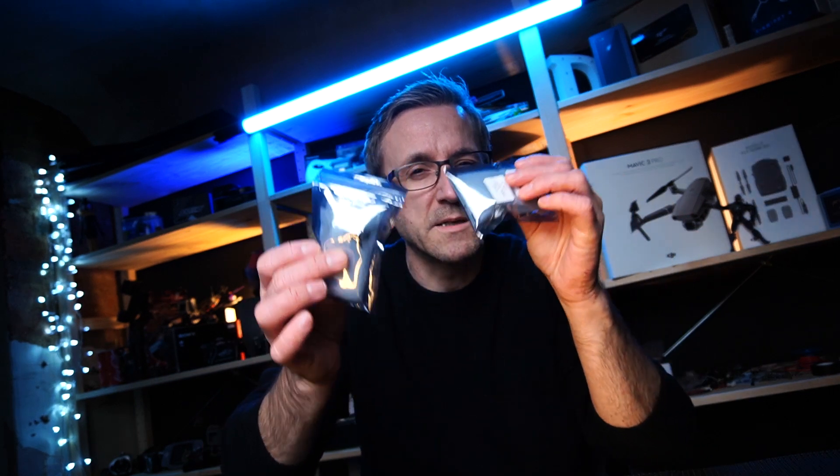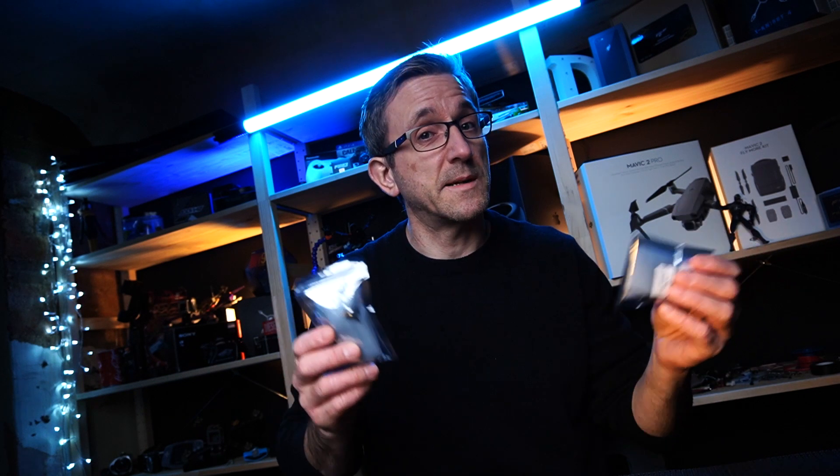Hi guys, welcome back. Today I'm going to do a nice quick little video — I have got some fun bags to show you, so stay tuned to see what's in my bags.